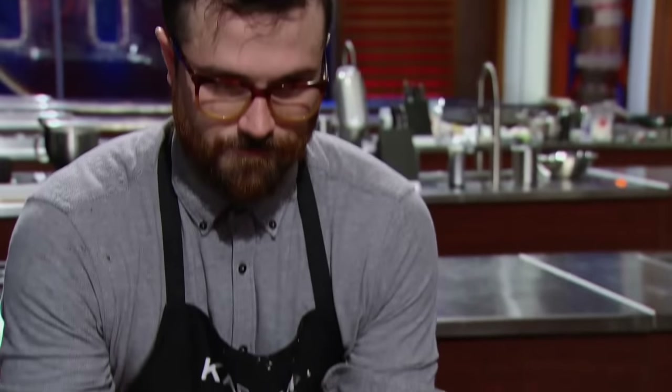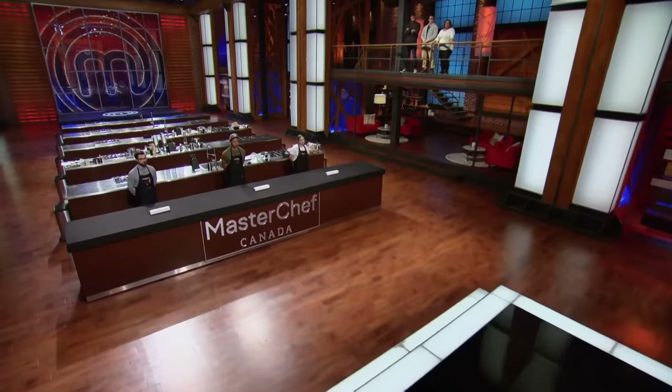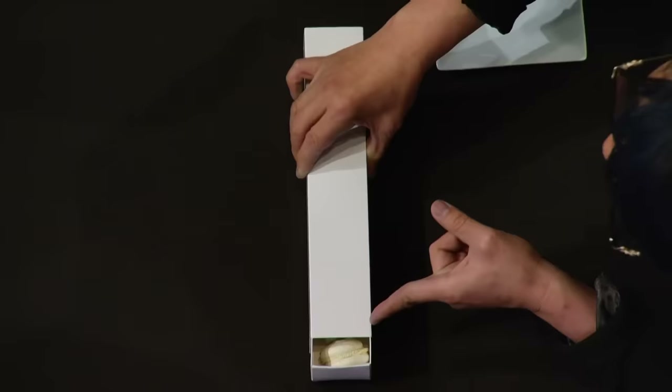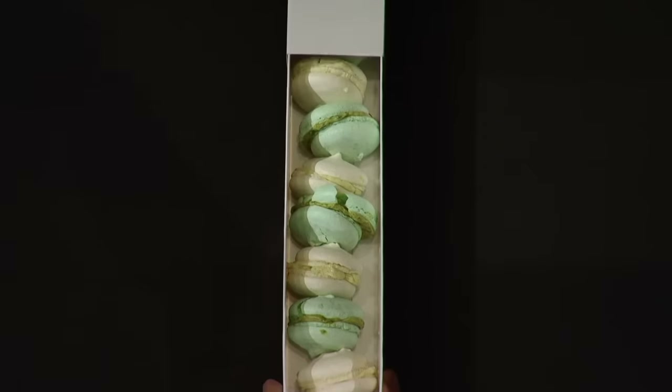I've just got it all on display here. I have no idea what's in those other two boxes, though. It's time to taste your macarons. Eugene, when I open this box, I want to see 10 uniform, perfectly shaped macarons. Am I going to see that? I don't believe so, Chef. Well, the first one — not bad. Second one — not bad. Keep going. The flavors better knock me out, because the shapes are a little off.